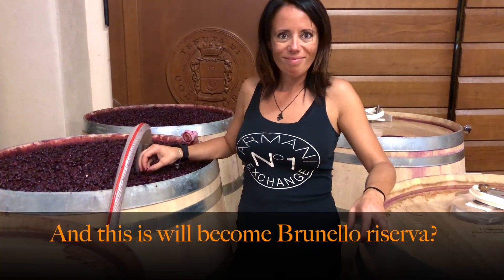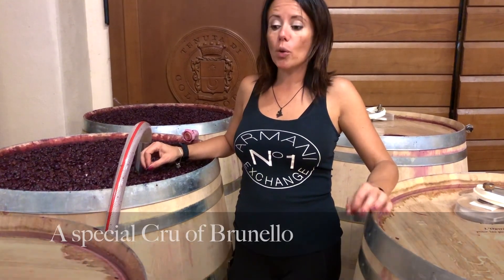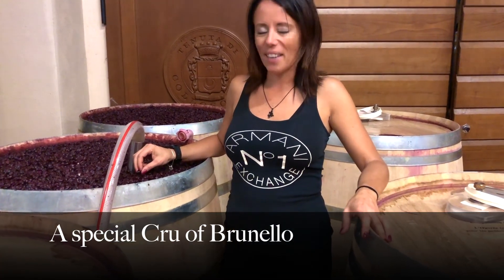And this will become a special cru of Brunello — Vecchia Vigna.